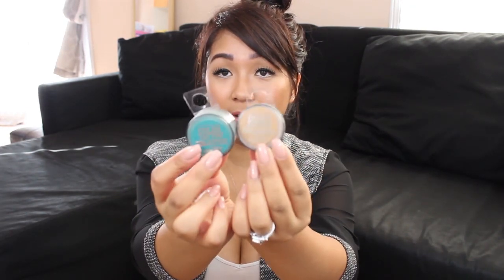Next are these two Maybelline items — this one is in shade Never Fade Jade and this one is in shade Buff and Tough. Thank you so much for sending me these, girl — love them! We don't carry these in our Dollar Trees, so thank you for sending those.